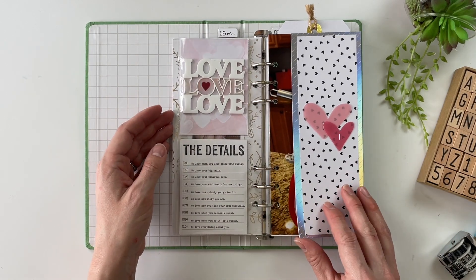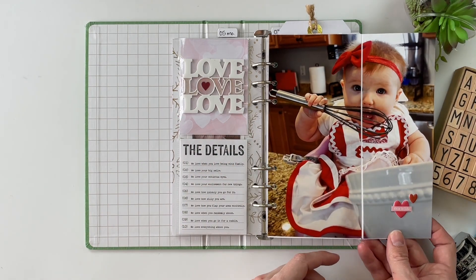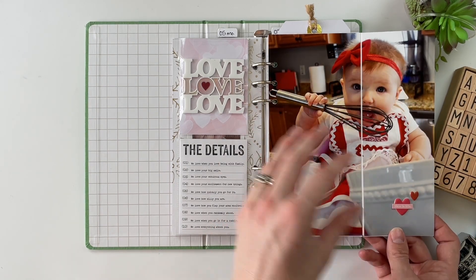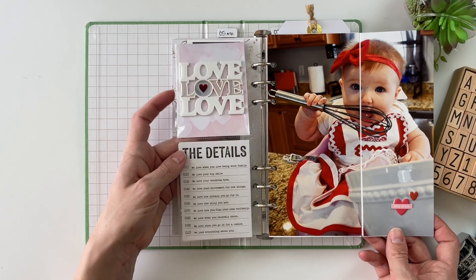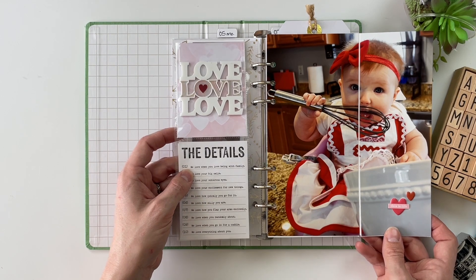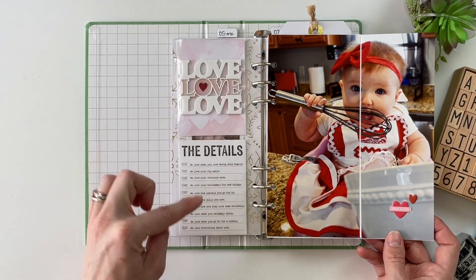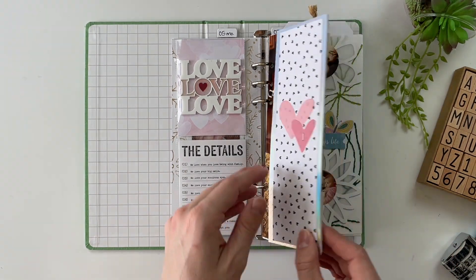This would have been February, so Valentine's time. My sister-in-law did a photo shoot with Mabel in a cute little apron for Valentine's Day, so I wanted to have the larger photo in here. I've got a 'love love love' acrylic piece, which is an older Colorcast Design piece. Then I wanted 10 details — 'I love' or 'we love' statements from Alex and Caitlin: 'we love when,' 'we love your big smile,' 'we love your wondrous eyes' — 10 things they were loving about her right now.